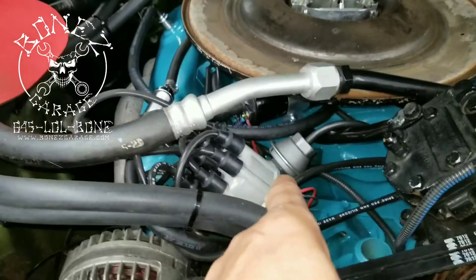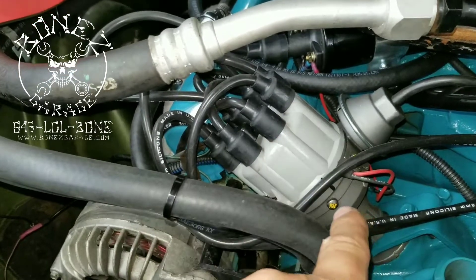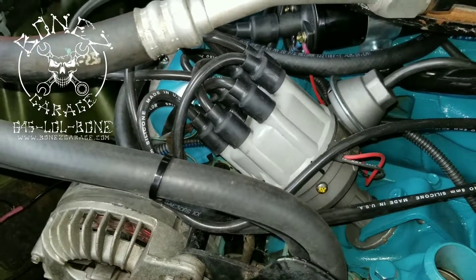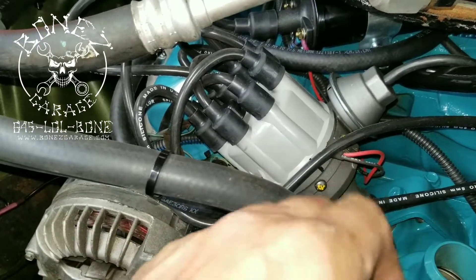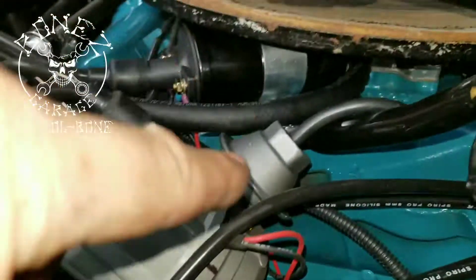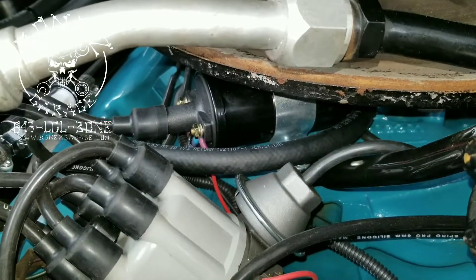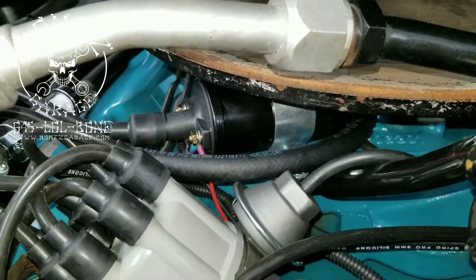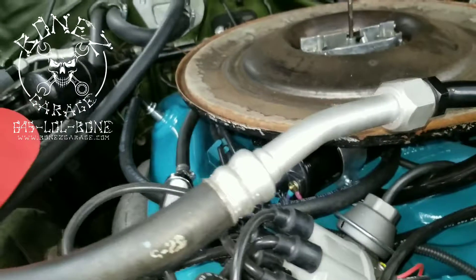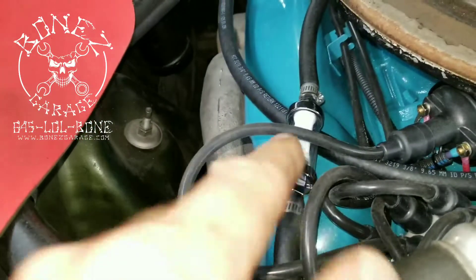Another thing I wanted to show you on this car is the ignition system — we replaced everything. We put a new distributor in, and we also took out the points and put in an electronic setup, so it's a much stronger spark and a much more reliable system than points. We put in a new coil, which is a 45,000-volt coil. The originals are only 25,000 volts, so you're almost doubling your spark output. We also put in new heavy-duty spark plug wires to handle all that charge.